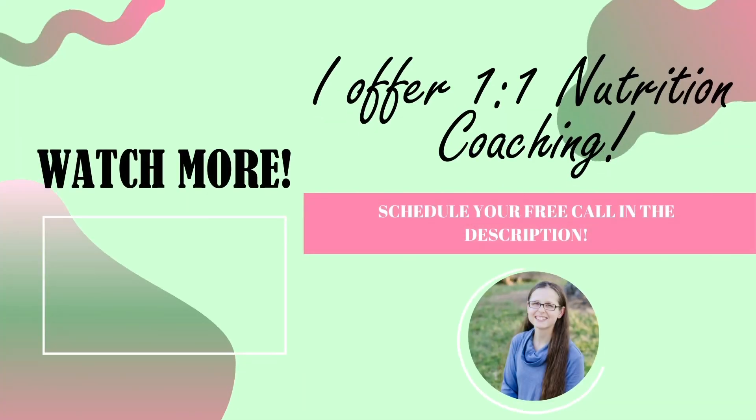If you have not subscribed to this channel yet, go ahead and do so right now, like this video, and ring that bell so you'll be notified when more Dollar Tree meal videos come out, as well as my other grocery hauls, recipes, and meal planning tips. Thank you all so much for watching. Also, did you know I offer one-on-one nutrition coaching? Whether your goal is to lose weight, eat healthier, or just want to know how to get started, I can help. You can schedule a free weight loss discovery call using the link in the description.